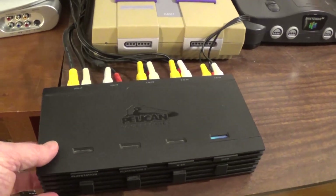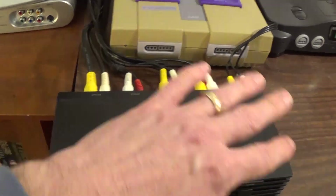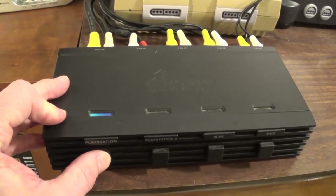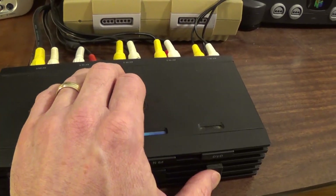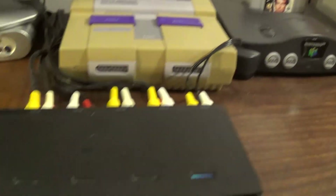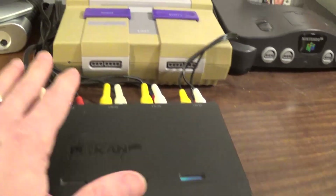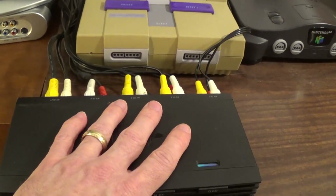So how do these switches work? This one I have hooked up right now is just strictly a manual switch — it has no power. You just physically press a button and a little color appears to show which item is on. There are existing labels here. I don't have a PlayStation hooked up, I only have the Nintendo consoles, but this one came with pre-labeling. It doesn't really matter — it's all based on what you've hooked it up to. This has no power, so we just need to power up the TV.